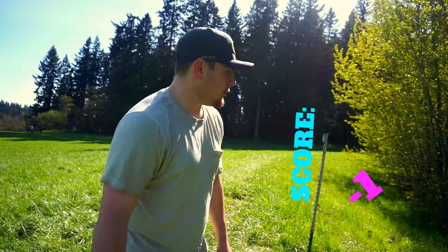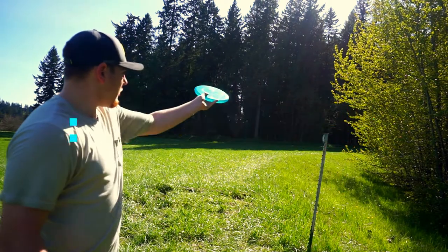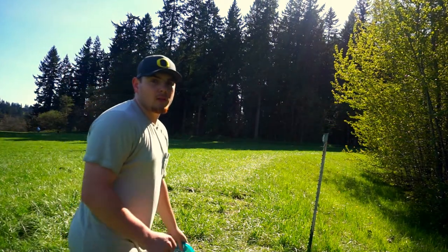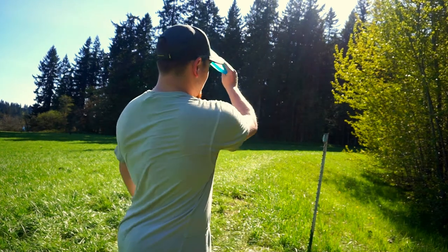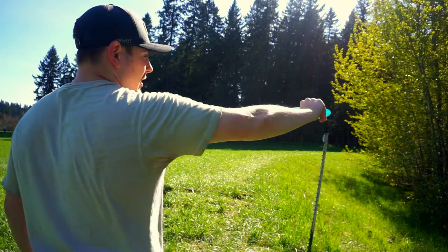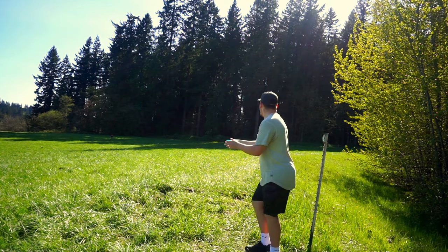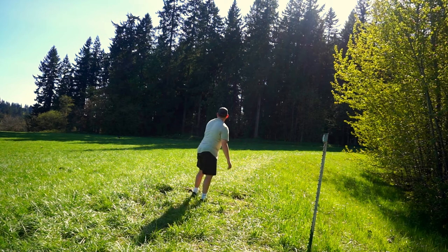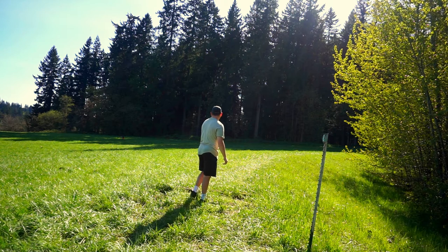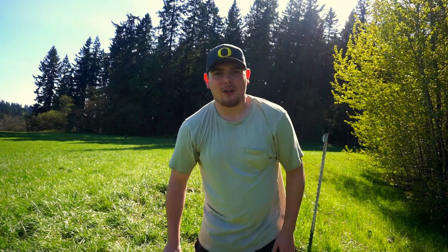Let's move on. Hole eight — you can't see the pin from here, but it kind of just bends around the corner. Normally I'd go forehand with like a Firebird, but I've got my P3X so I'm gonna try and just hit it on basically a roller angle and just hope it pans out in time with the stable P3X. Let's get to it. That was about the worst shot I've thrown all day.